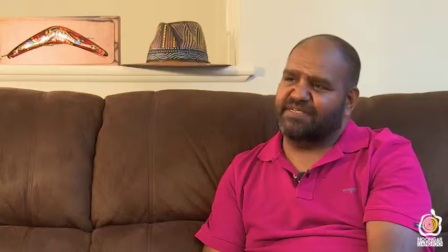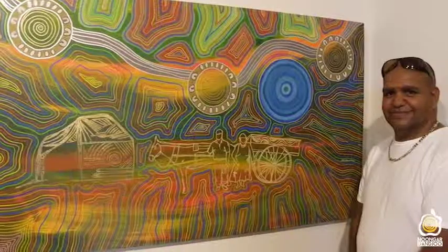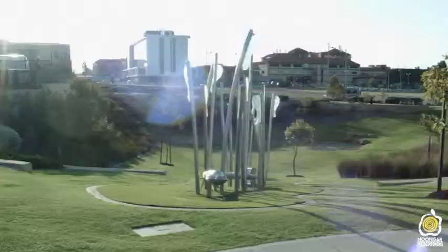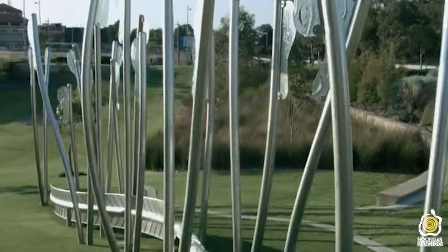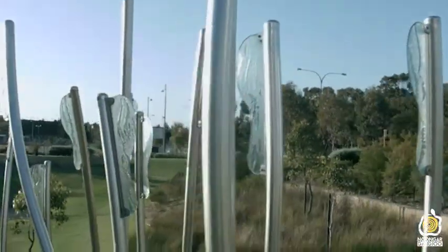My name is Peter Farmer. I'm down south, born in Noongar country in 1971. I paint pictures — paintings from stories that I've been told when I was a young boy. I put it on paper as a drawing, on canvas as a painting, or in sculpture form. It's out there and people are going to know the story of our culture.